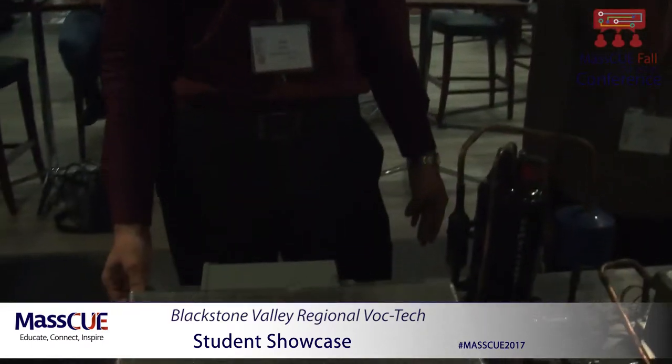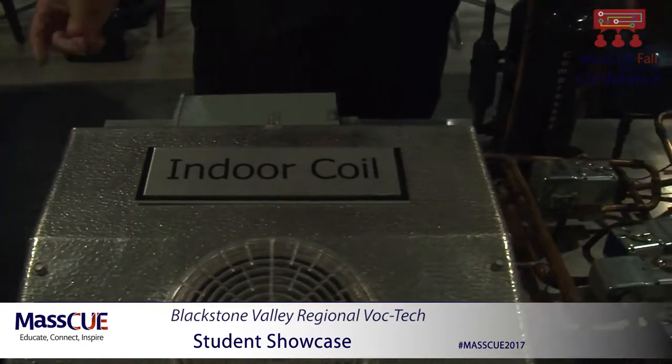Hi, I'm Jack. I'm from Blackstone Valley Tech and this is my friend Maria. So this was our project that we made. It's a heat pump system, so it heats and cools your house.